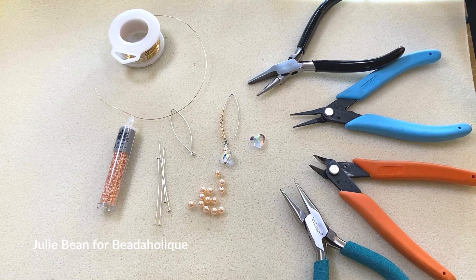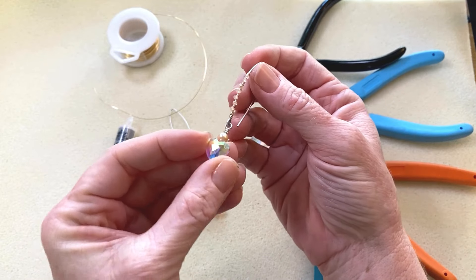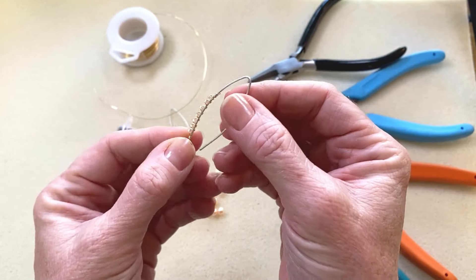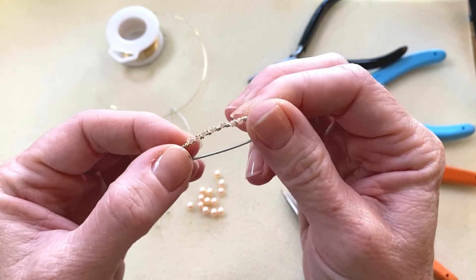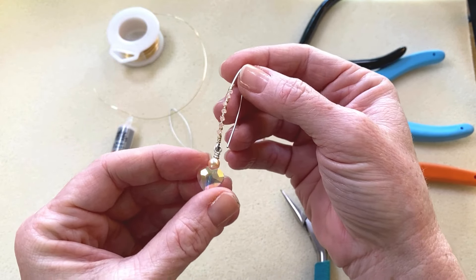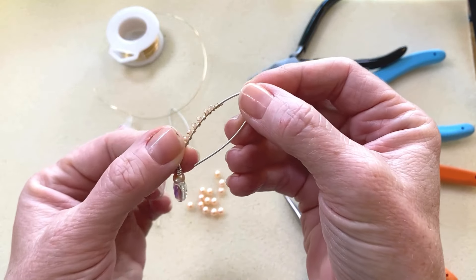Hello everybody, this is Julie Bean with Beadaholique and we are going to do a really pretty romantic earring. This one I really like because it starts out super simple and you can keep it really simple. We've got this pretty little dangle created with a prestige heart bead and a prestige crystal pearl, and these beautiful Nunn Design findings. What elevates this design is a little bit of wire wrapping we're going to do along the stem of the earring. You could keep this earring very simple and just do the little heart dangle — I'm going to show you what that looks like first — but we are going to do the wire wrapping in the video.